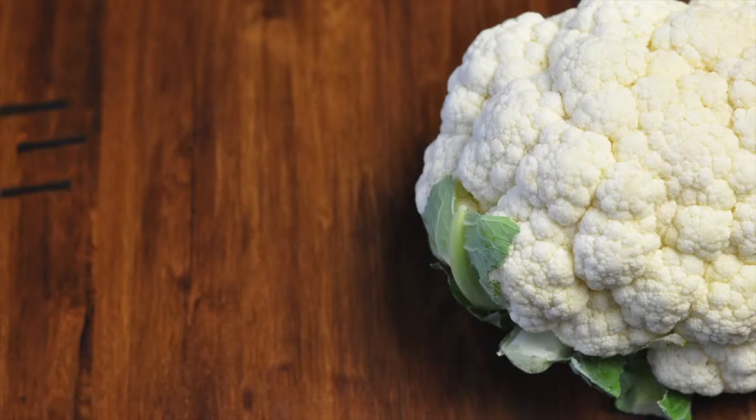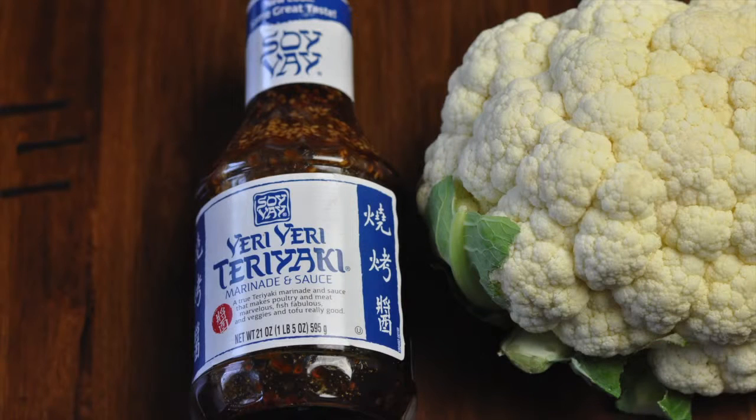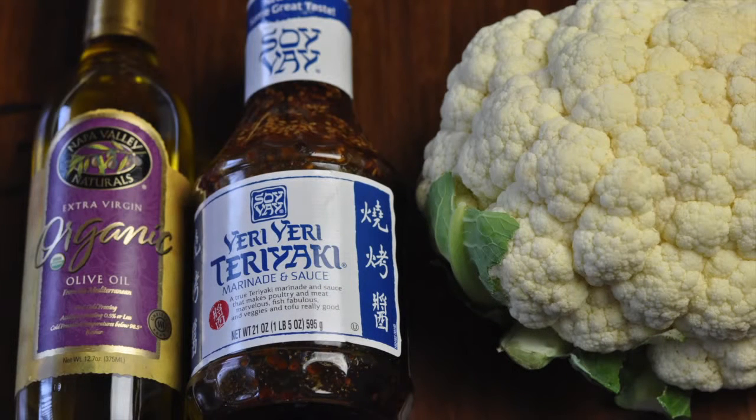What you're gonna need is one head of cauliflower, some Veri Veri teriyaki sauce, and some olive oil.